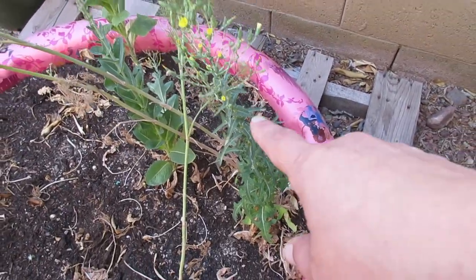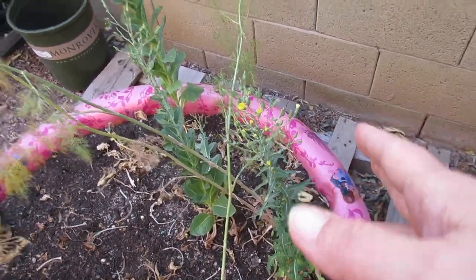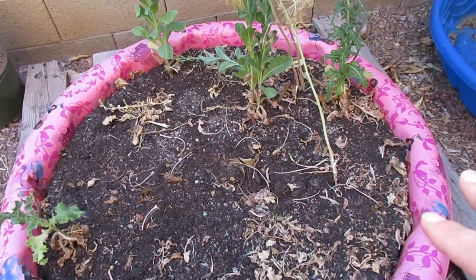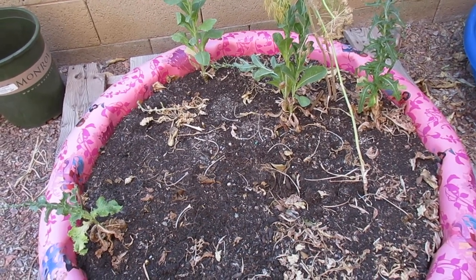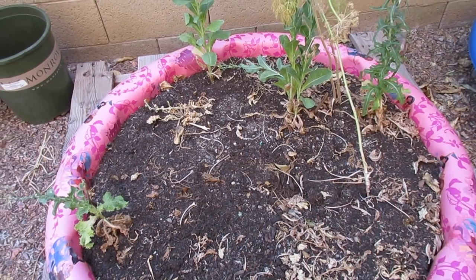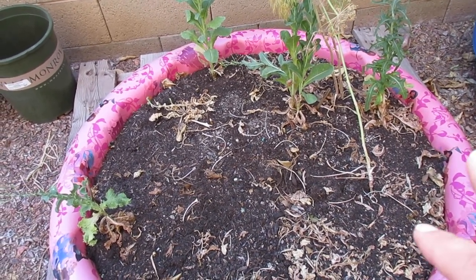This is an arugula that took a long time to go to seed, so I'm going to collect some seeds off of that. Now I'm going to put some compost on here, some manure — I don't think I have any worm castings right now — so I'm going to give this a good layer of stuff, and then this is going to be my sweet potato bed.